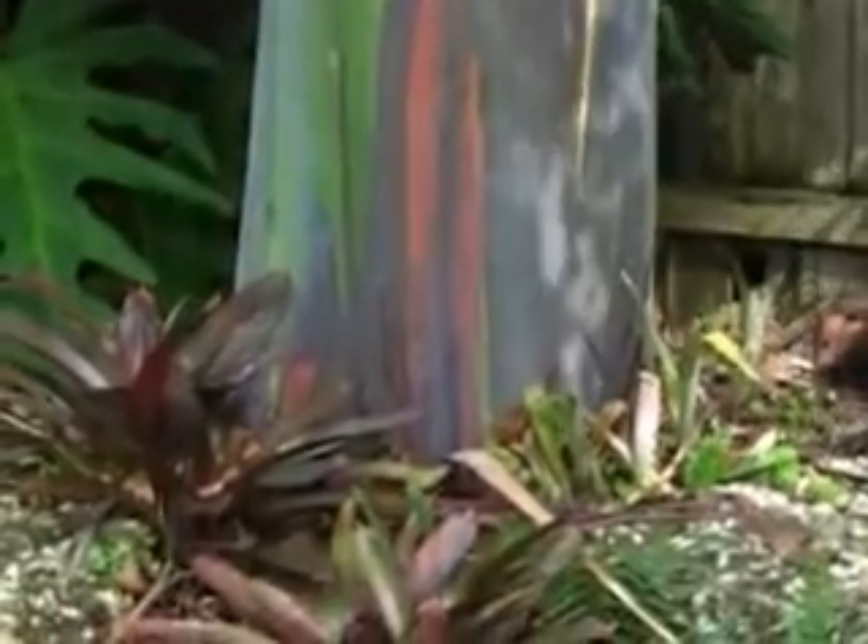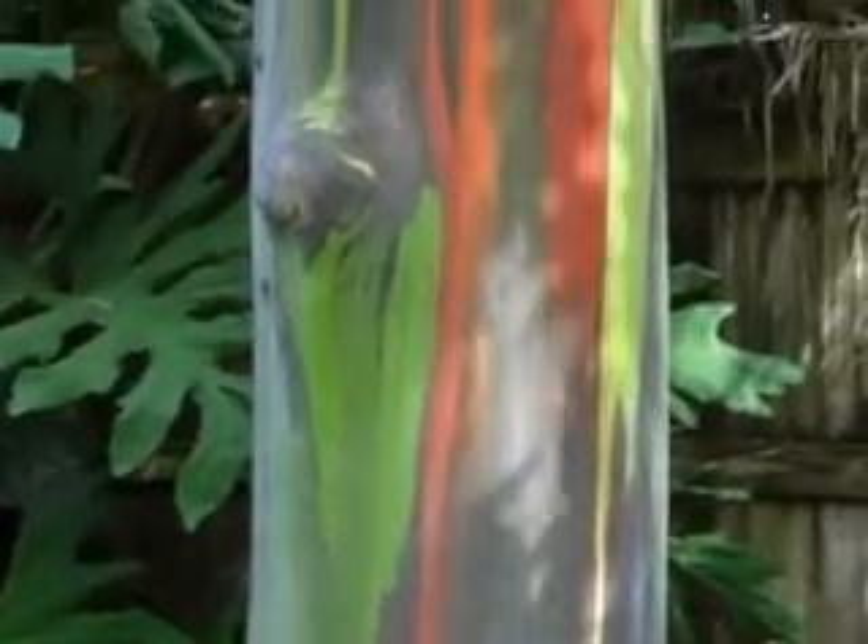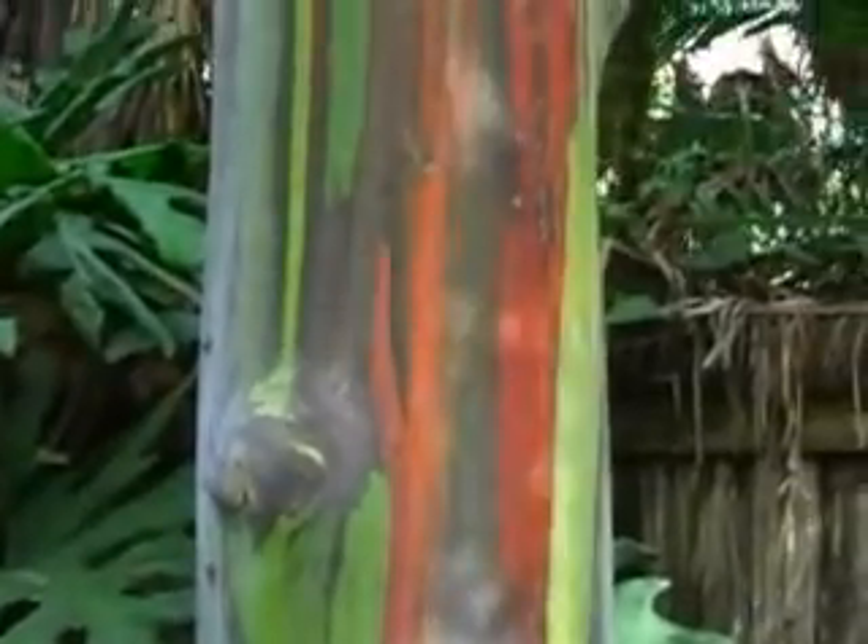It's a rainforest tree, which means it likes plenty of water, but it's most known for its spectacularly colorful bark.